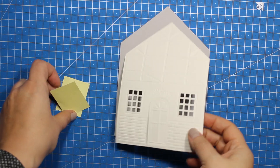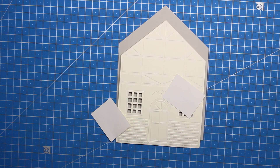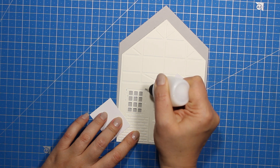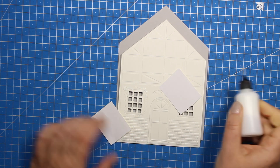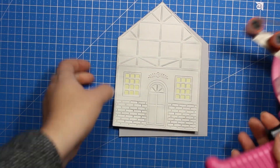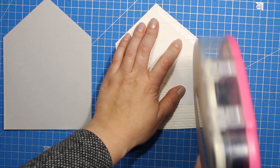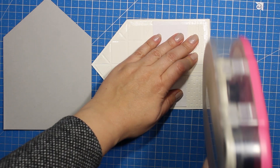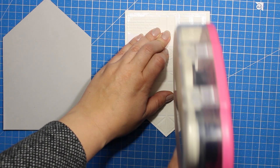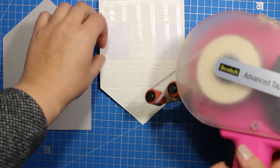Before I attach the card front onto the card base, I'm also going to stick down a couple of pieces of yellow paper behind the window areas to create the lit windows. As always, you can find the list of supplies I'm using down below in the description area as well as on my blog. Now I'm going to apply some double sided tape on the wrong side of the panel and stick it down onto the card base. If you want the door of your house to open and close, just don't apply any adhesive onto the door area. In this project I don't need an opening door, so I'm going to apply the tape all over.